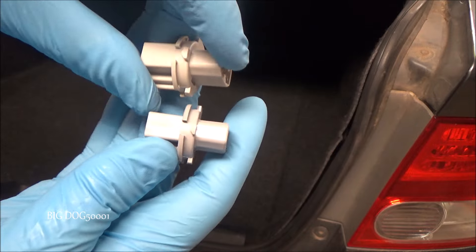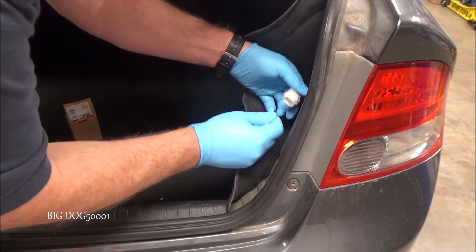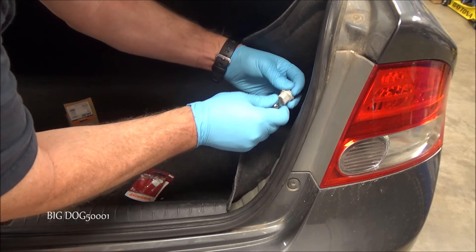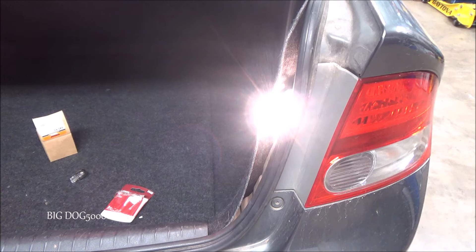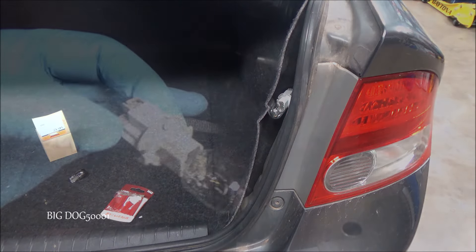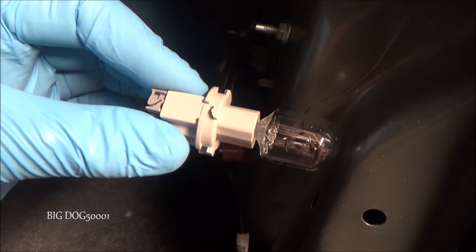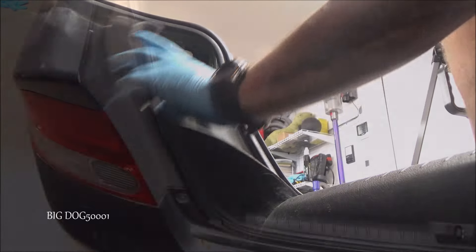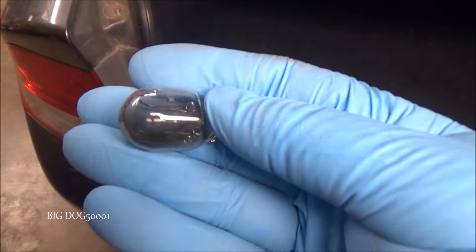I'll bring this over here and make sure it snaps into place — that feels good. We'll grab our new 7443 bulb and snap that in place. We'll do a final test — I'm pressing the brake. Looks like the new bulb and socket are working, let's get this thing buttoned up. To reinstall, we do just the opposite of taking it out — put it in, then snap it in place. Because two out of the three bulbs were bad, I went ahead and replaced this one too — it's brand new. Here's the old one, and you can see it wasn't going to last much longer anyway.